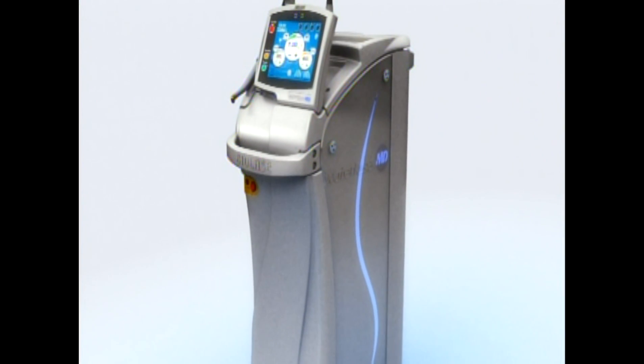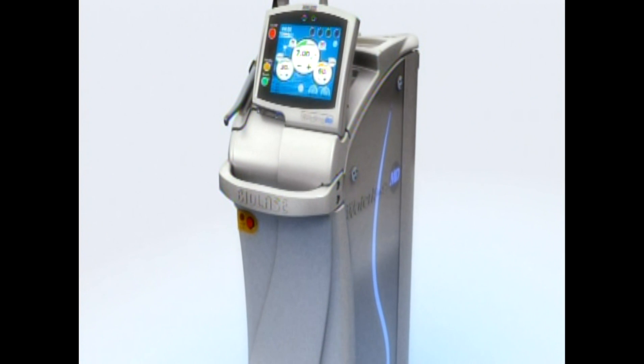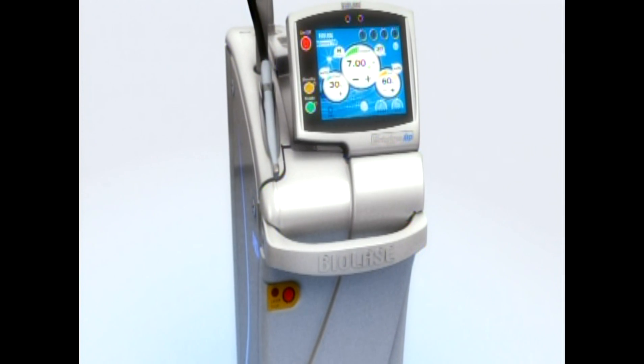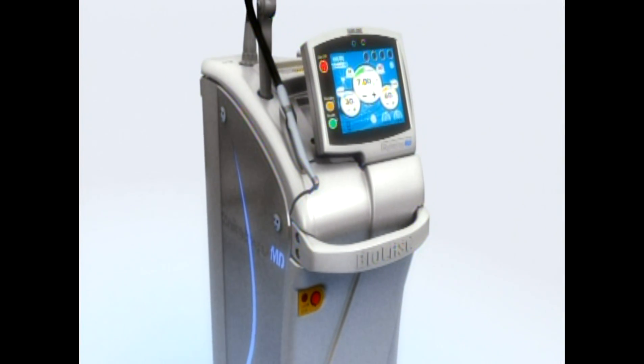The Waterlase MD is capable of cutting any class cavity preparation — 1, 2, 3, 4, or 5 — without any limitations.